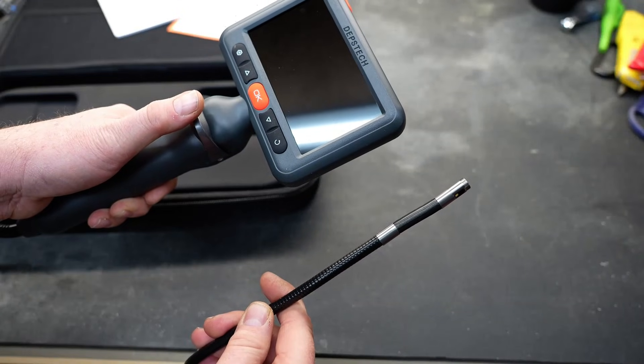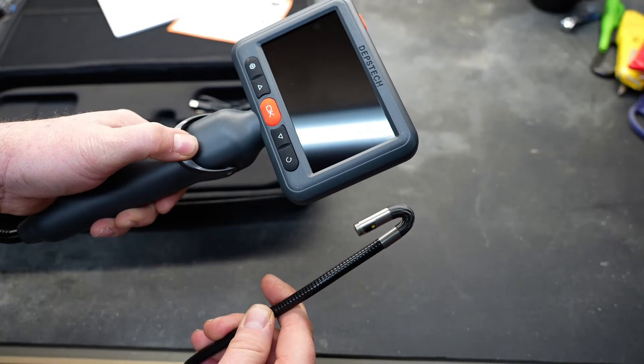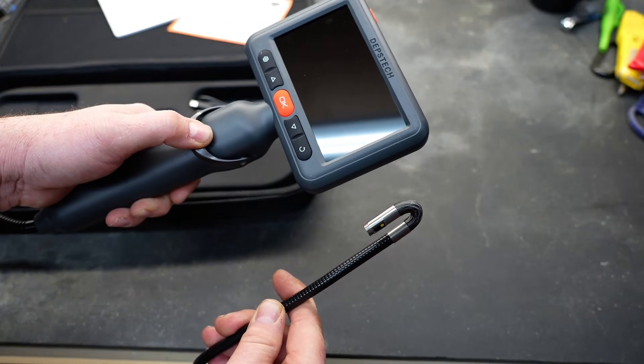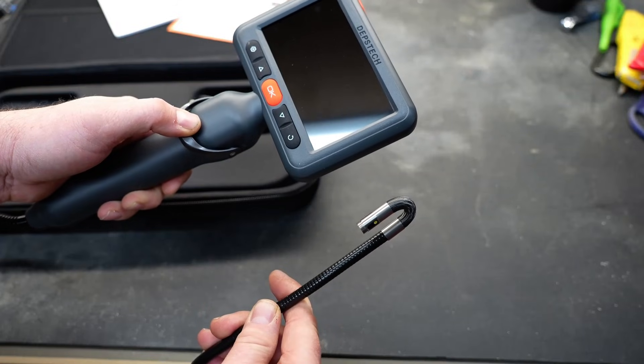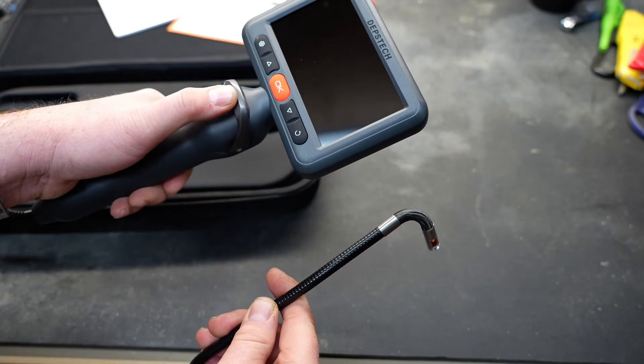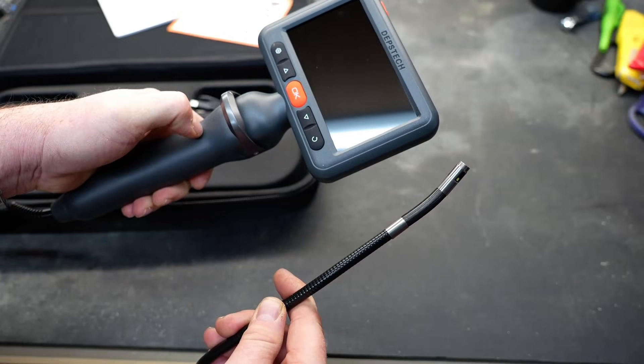There's a lever under my thumb, and when I pull that lever back, the camera will rotate almost all the way back and look back at you. So if you're poking this down through a hole and you need to see what's behind you, it'll certainly do that. And if you push it forward, it'll point the other direction — it's a very cool feature and I really like it.